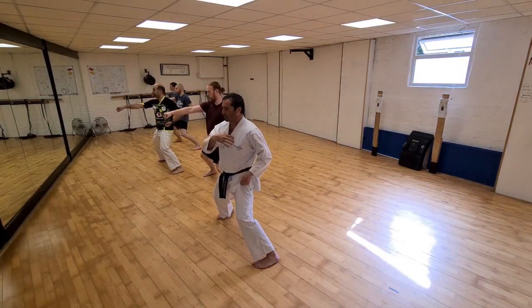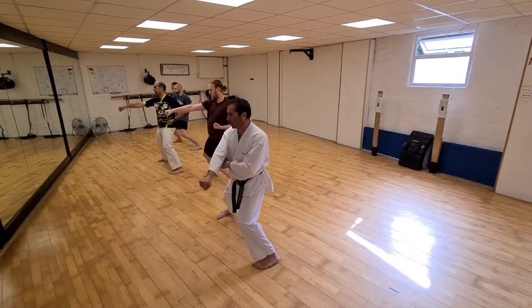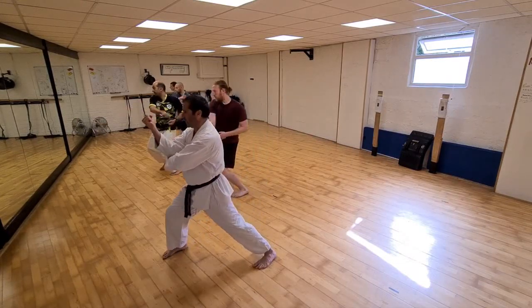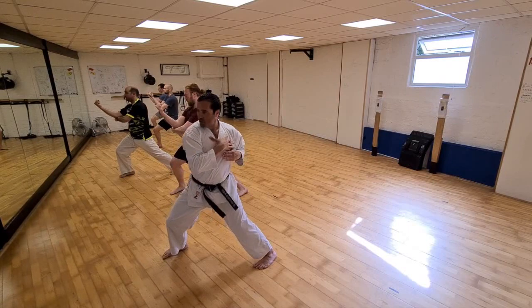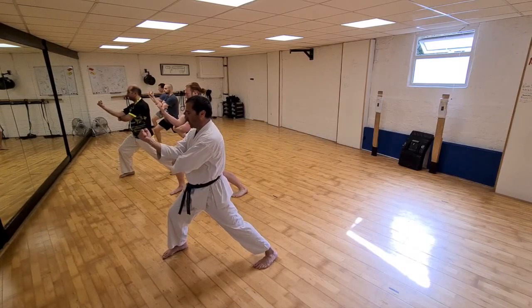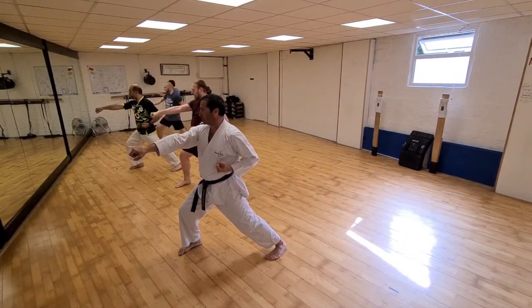Again, don't rotate — squeeze in. Squeeze into your hip, squeeze into your shoulder, and round. Try to maintain. Don't rotate this way, only rotate clockwise. And then this — rotation, rotate.